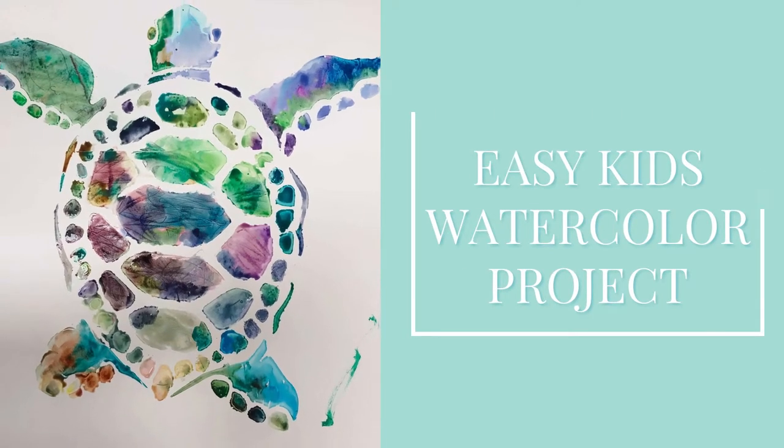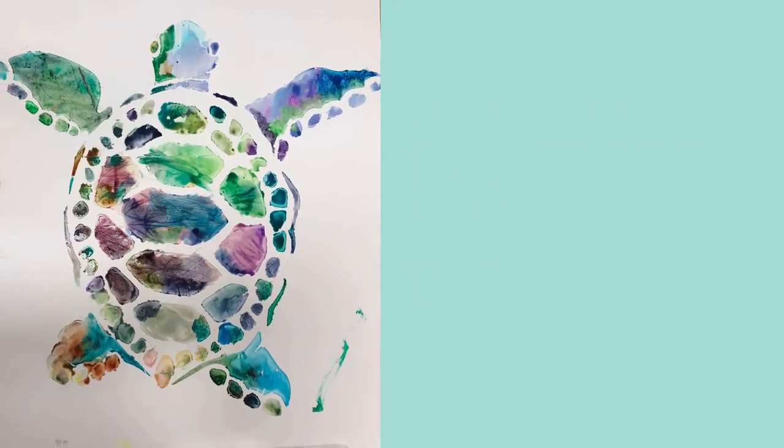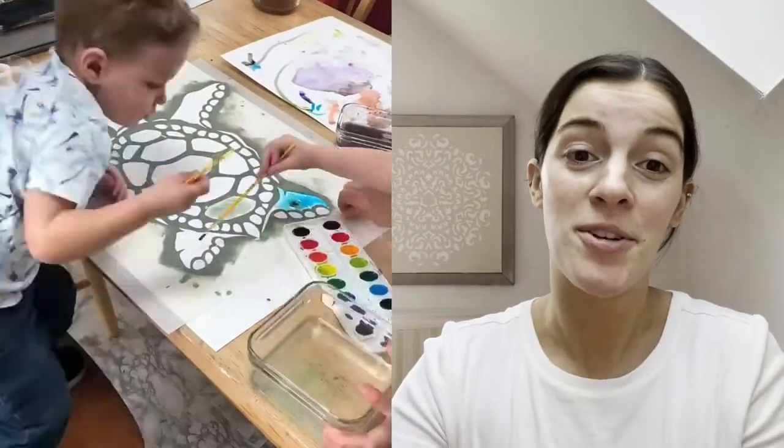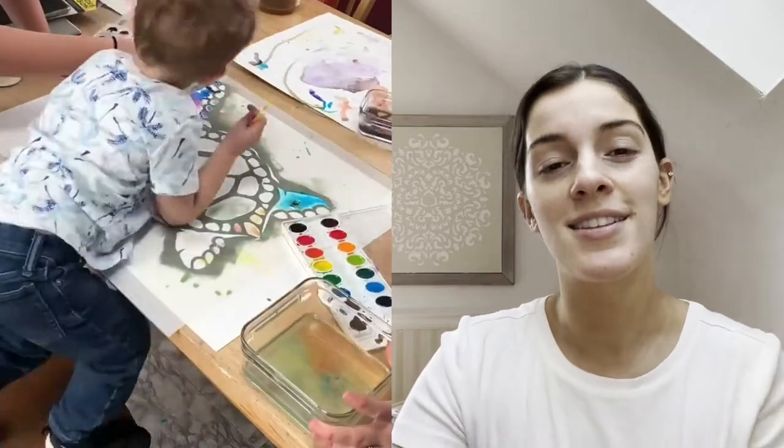Today I'm going to share with you a super fun stenciling project for the whole family. I started off taping down some paper onto the table and then spraying some adhesive on the back of my stencil.